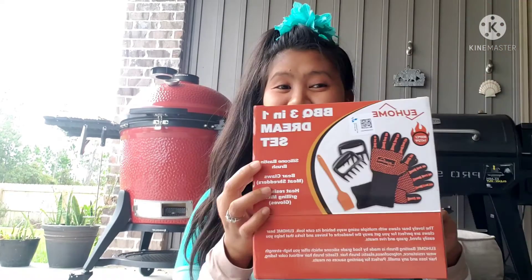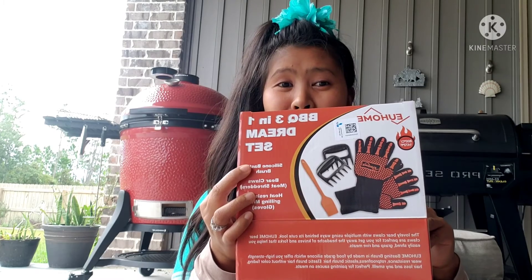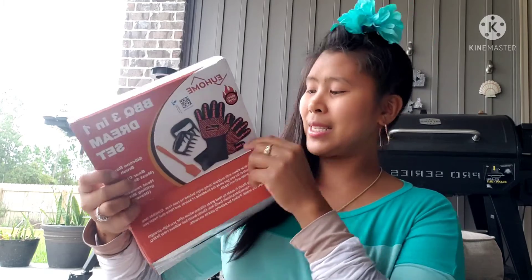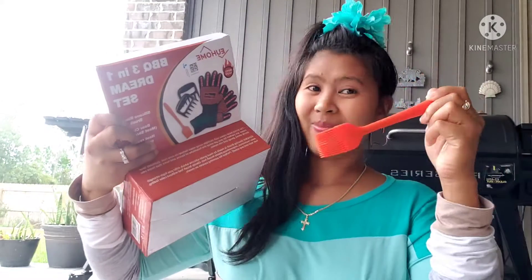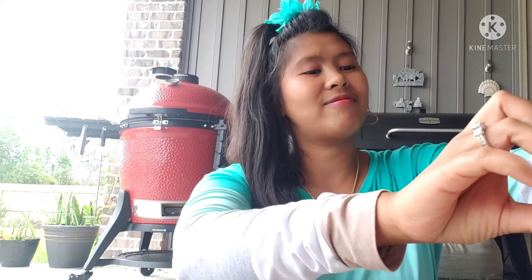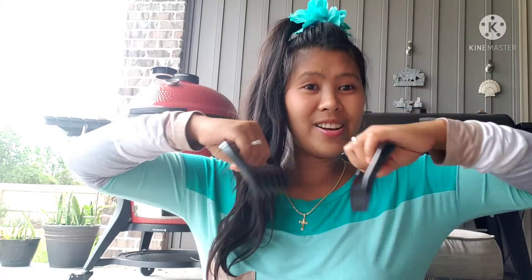First, he bought a set of barbecue tools — a three-in-one dream set with a silicone basting brush. And here's the meat shredder. When you cook and want to separate the meat, you just use it like this — it's easy!